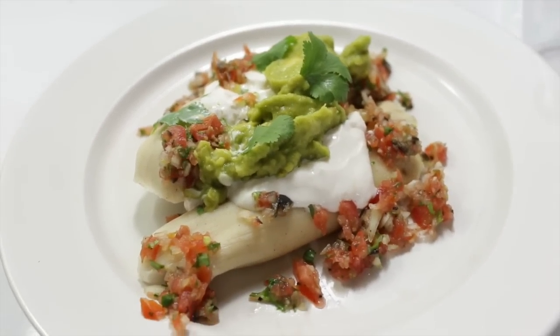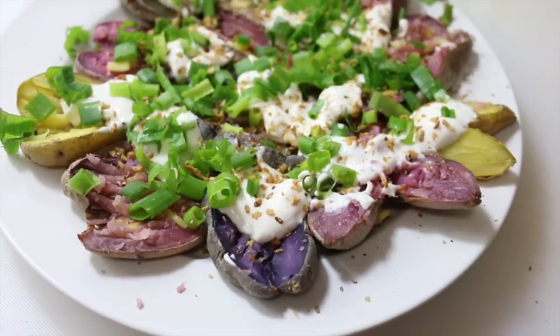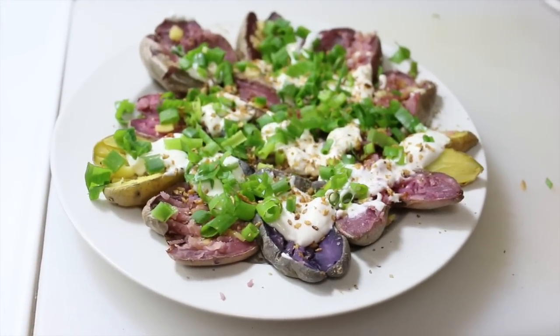Alright guys, I hope you like these routine-type videos — let me know if you do. Thank you so much for watching and I hope to see you in the next one. Bye guys!